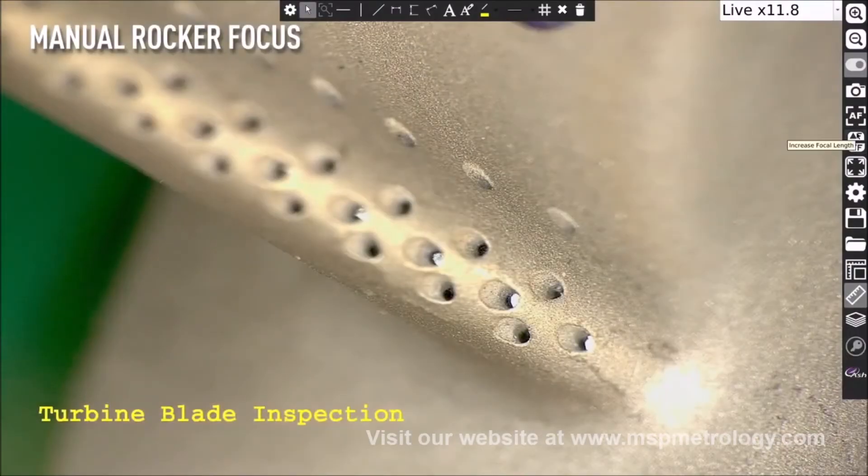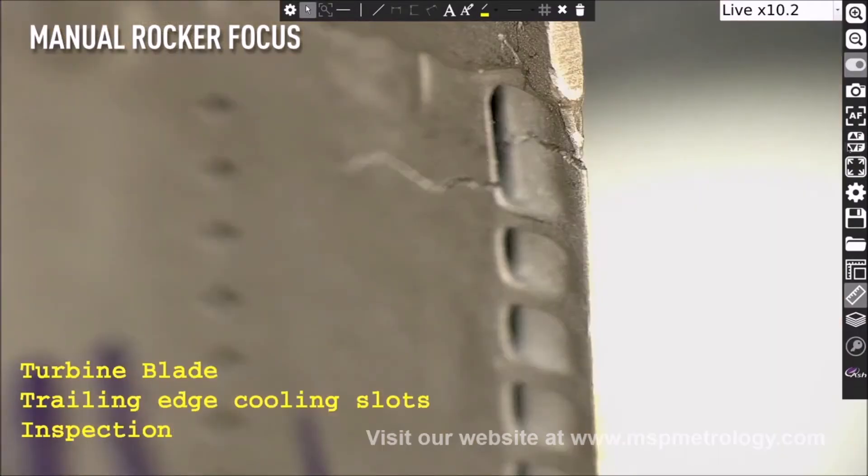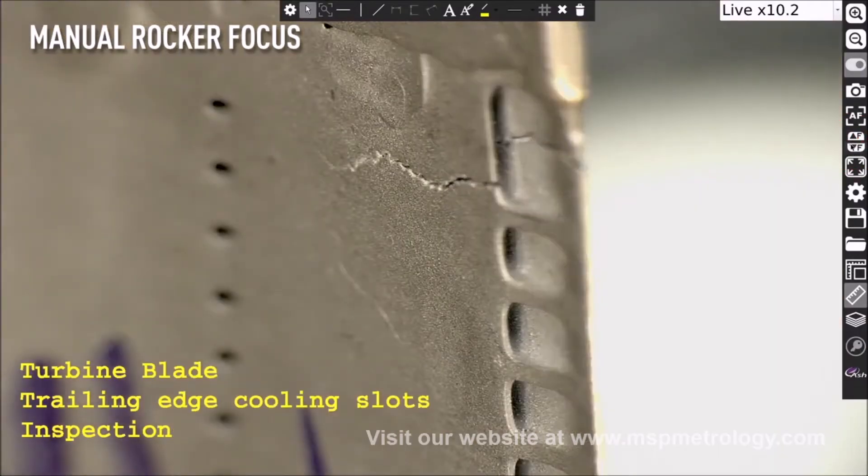Using the new Manual Rocker Focus feature, quickly adjust the focus of the camera on your part by selecting the near and far focus, utilizing the rocker icon.